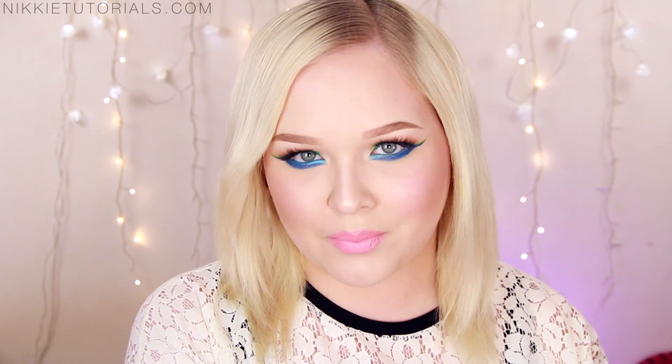Hey guys, so today I'm going to do a tutorial on this look right here, and this is completely inspired by Demi Lovato's music video Neon Lights. I did an interpretation mixing the shots where she's in the full-on black light and some shots where she's half in the black light, half in normal light.